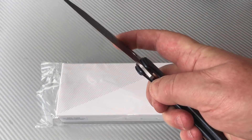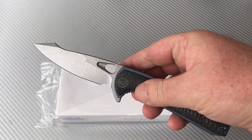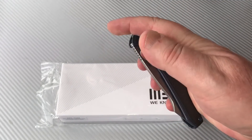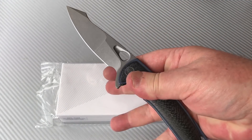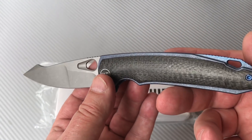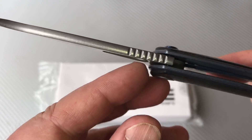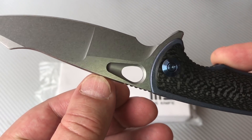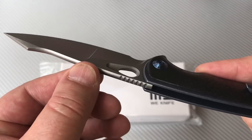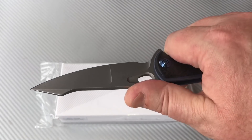It's got the same kind of cutaway hole as the Ignition, the WE Vapor, and that kind of thing, but it comes in handy. That way you don't have to use the flipper tab — you can use just the hole and kick it open that way, which is nice. See how they've kind of rounded the spine here — nice piece of finish work there. Some jimping on the top of the blade here.